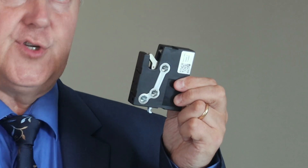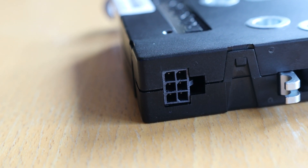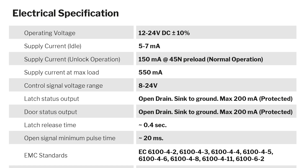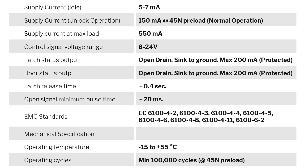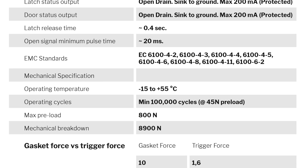All latches are equipped with protection against opening in case of a strong mechanical shock. The latching module is equipped with a standard Molex Micro-Fit connector, making it easy to connect to the interface. Operating voltage is 12 to 24 volts DC with a maximum current of 550 milliamps, and all electronic inputs and outputs are current limited and power surge protected. The door sensor outputs are of the type open drain, maximum 200 milliamps.